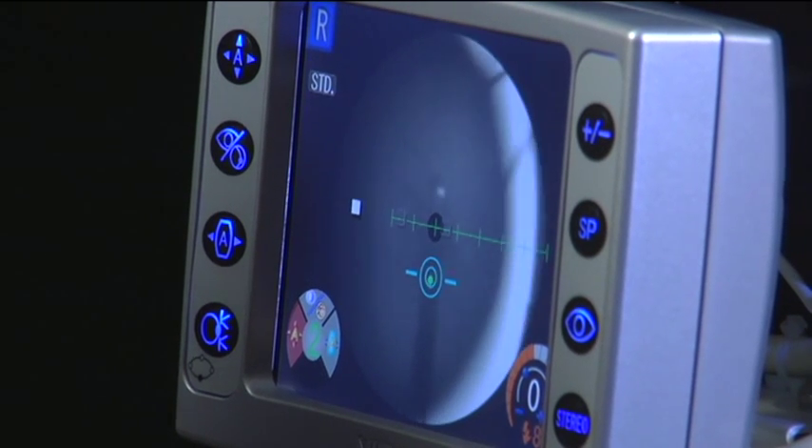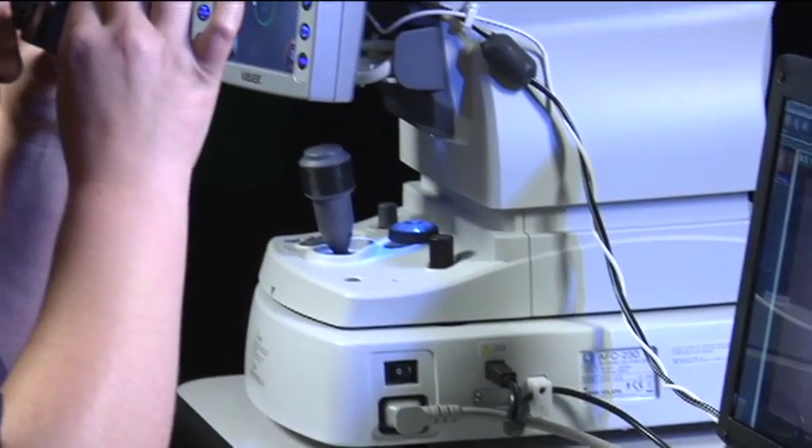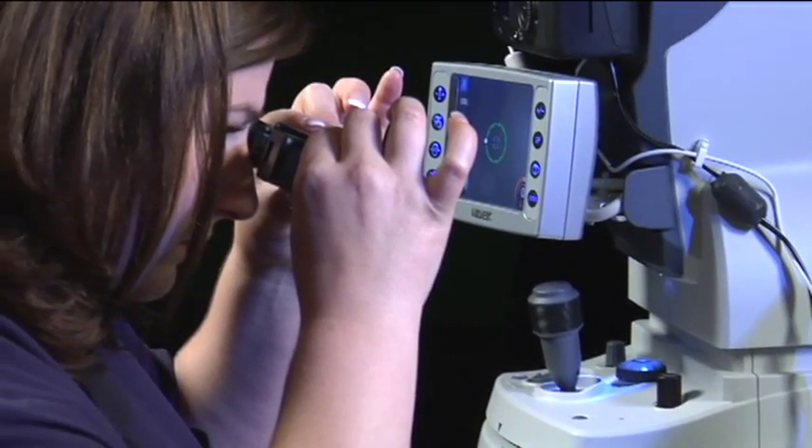Press the button on top of the joystick when you're done. Once you've captured both images, click on the Save All button on the image capture screen and leave a slide.